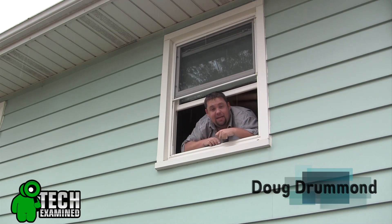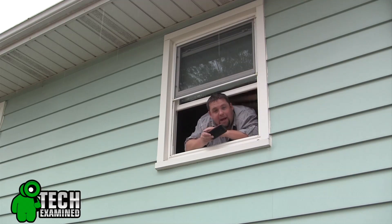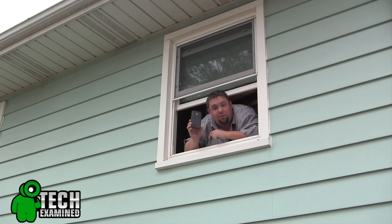Hey guys, Doug Drummond. Welcome to Tech Examine. Today we're looking at the Sadio Obex Combo. This is a dustproof, waterproof, and shockproof case. Let's take a close look right now.